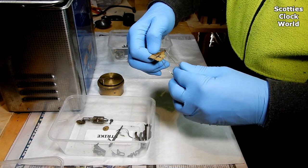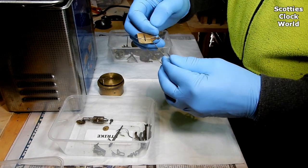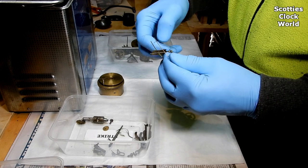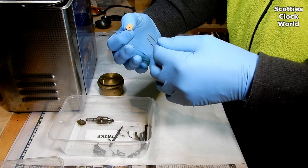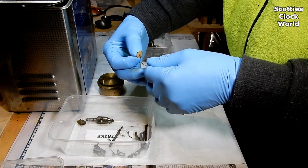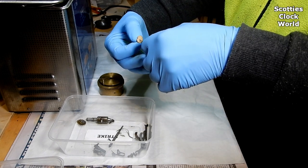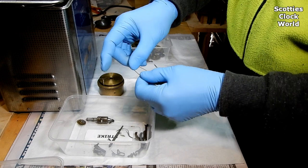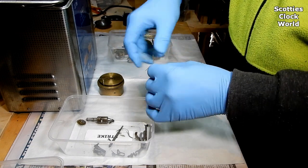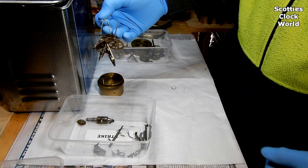Now the fly — fit that through. It only just fits through; it has a small hole in it. And now the gathering pallet — that'll just fit on. Tighten the wire and it's all done, ready to go into the ultrasonic cleaner.